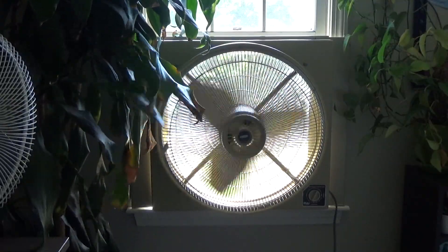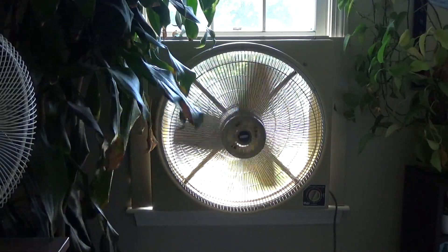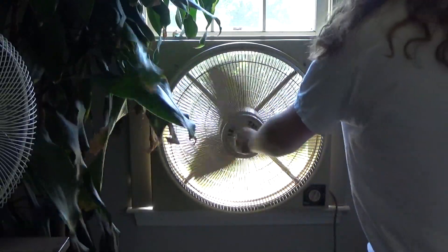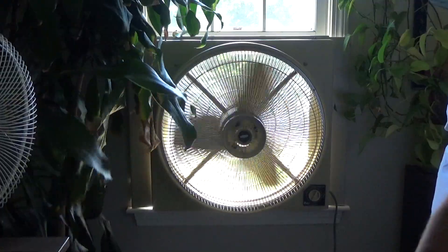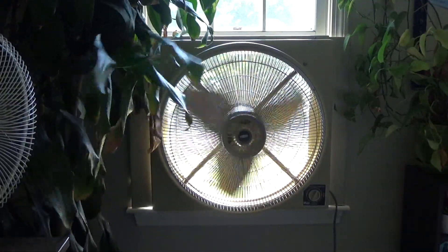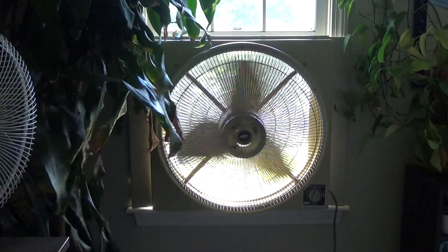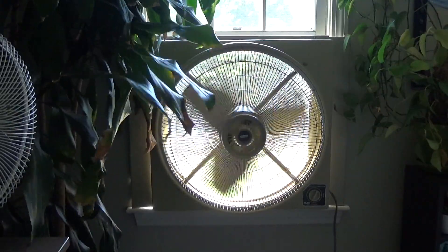Alright, so there's low. It's moving plenty of air, as you could imagine. Something's rattling but we'll get there. Very, very quiet for the amount of air it moves. I don't know what the CFM volume is on these things, but it's got to be really high.